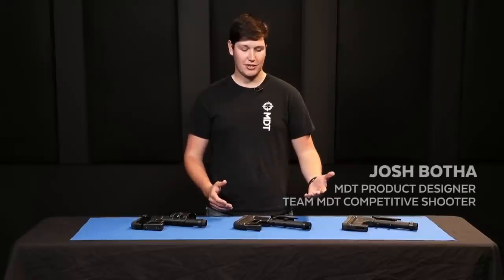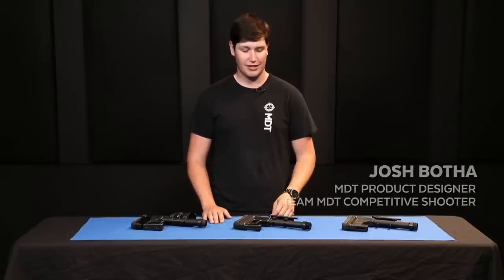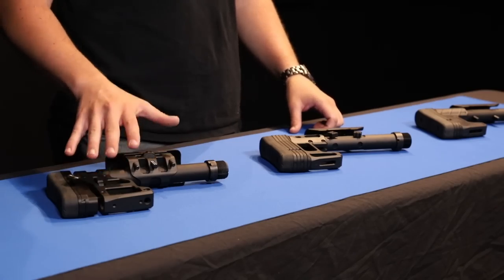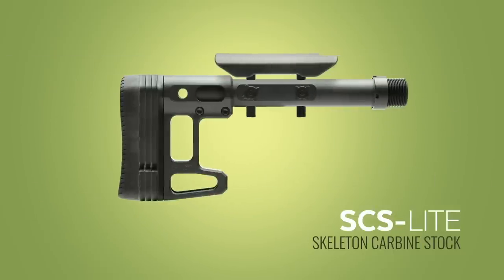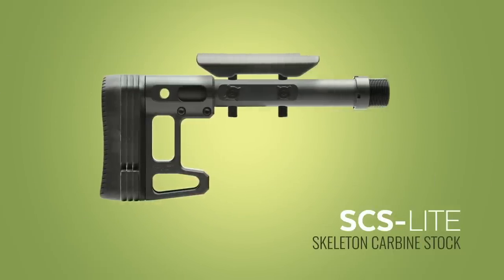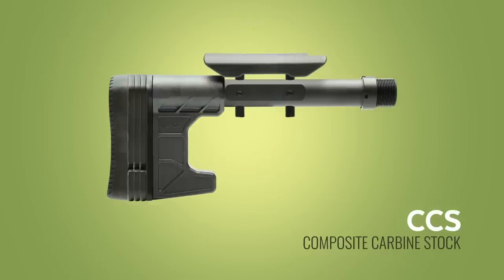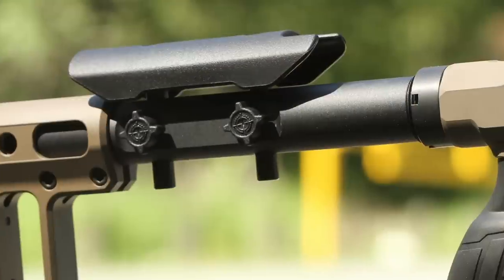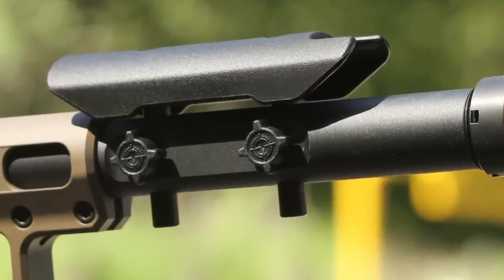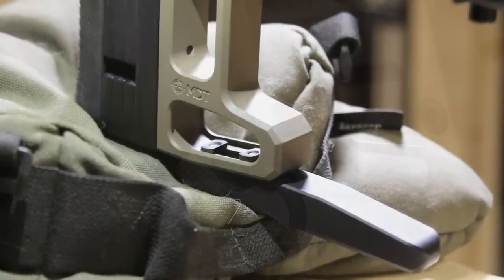MBT has a full range of carbine stocks that fit our chassis as well as any other system that uses a carbine interface. Here we have the skeleton carbine stock or the SCS, the skeleton carbine stock light or the SCS light, and the composite carbine stock or CCS. All of these carbine stocks have a buffer tube system as well as a cheek riser adjustment, a length of pull adjustment, and attachment points for bag riders, Picatinny rails, and other accessories.